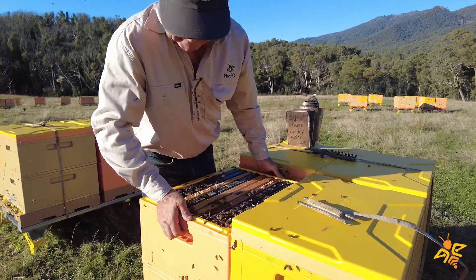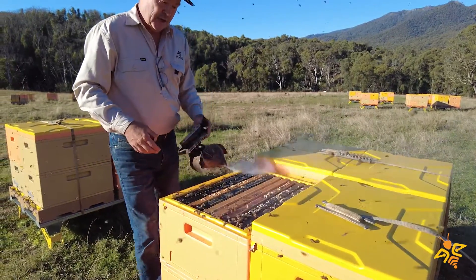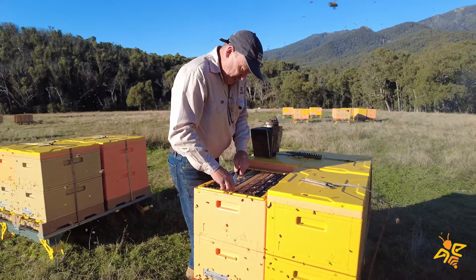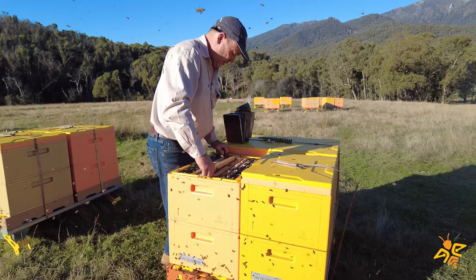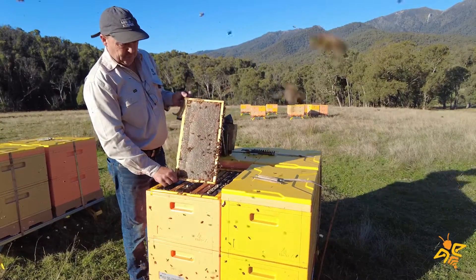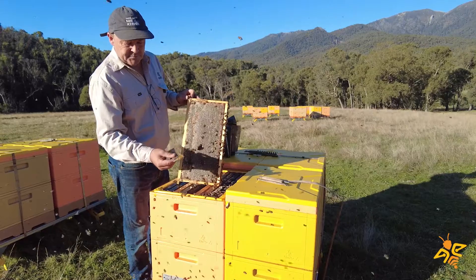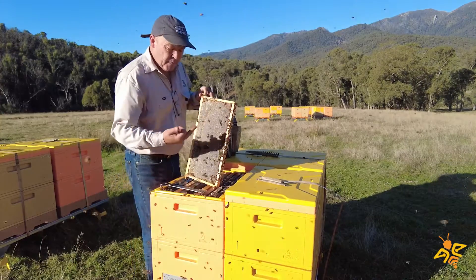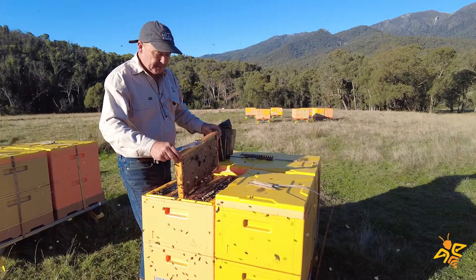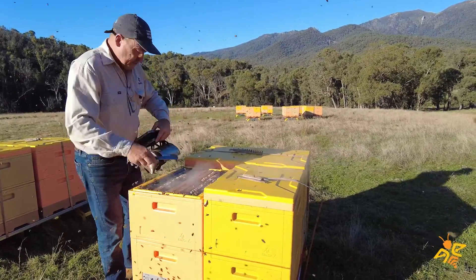That box is quite heavy — it's full. Fortunately for us here in Australia, a lot of our eucalyptus honeys are really slow to crystallize, which means we can leave the honey on the hive for long periods of time without the risk of it going solid. You can see that full frame of honey — beautiful color. I think that's red stringy bark, probably with a few other things mixed in. We'll put this one back to bed.